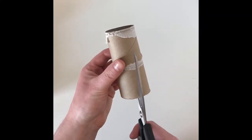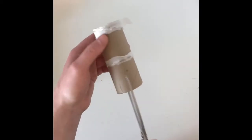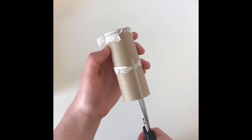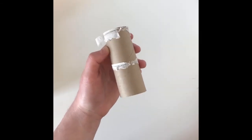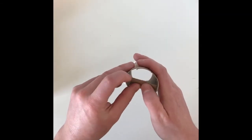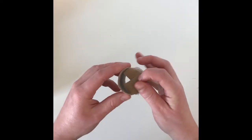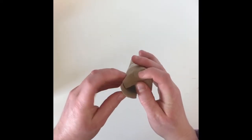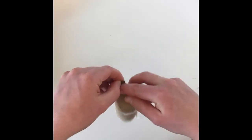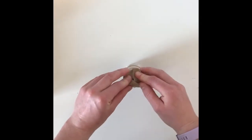To make your seed starter, all you need to do is make four cuts about an inch deep up on your toilet paper roll, evenly spaced apart. And once you have done that, you then just fold your cuts like you would a box — one fold, two fold, three fold, and the fourth you want to go under the very first fold and over the last fold, just like so.